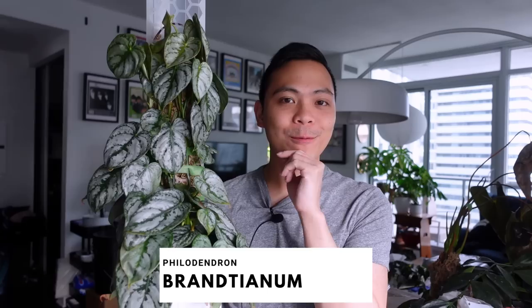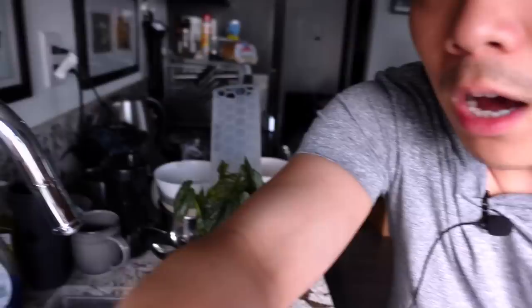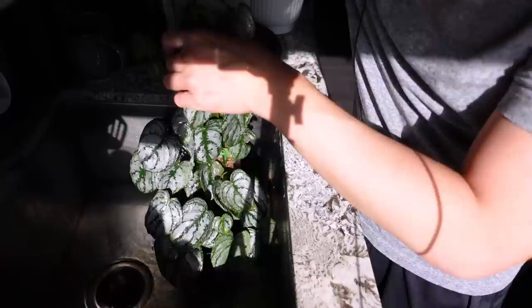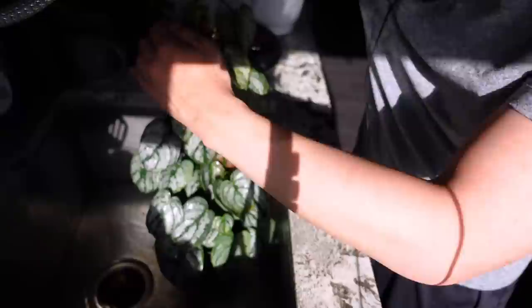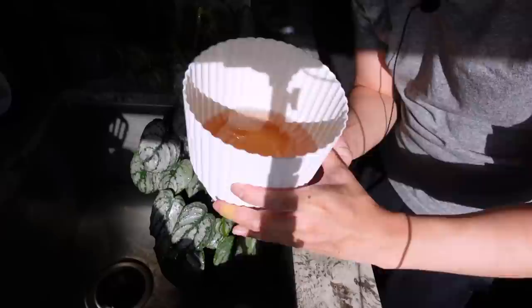I have my philodendron brandtianum — y'all last saw her when I was testing out this moss pole from North Shore Tropicals. I really like it, especially how I secured it with the wires. I'm now running it over the faucet and taking it out of the net pot. We have some amazing roots! The roots don't necessarily mind sitting in the reservoir and I've noticed it's been pretty resilient forming new branches and roots in the lekka. I've noticed such a big difference just having this moss pole and having the leaves unfurl properly.